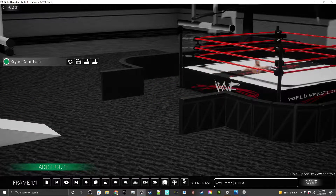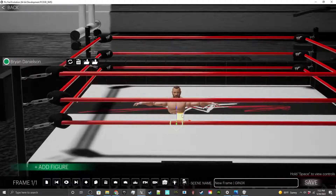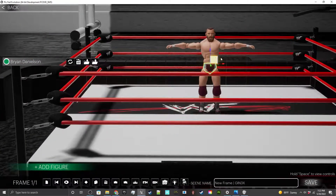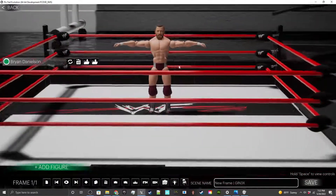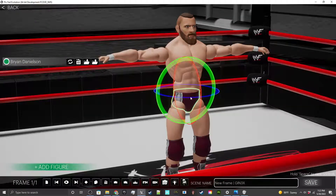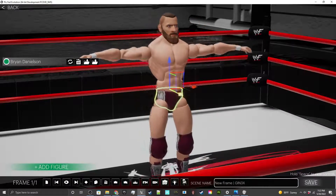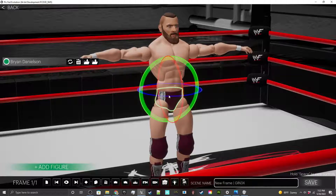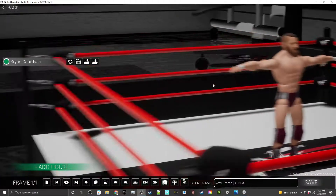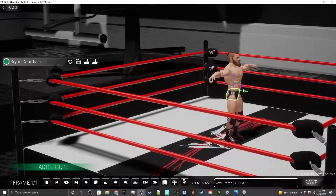I clicked on the waist because the waist is the root — it allows you to rotate, and unlike any other body part, you can hit 1 to move the figure around. If you want to rotate, you hit 2 and that will rotate the figure. Any other body part won't have the option for 1 or 2 — you'll only be able to rotate, because I didn't want the figure to become disjointed.